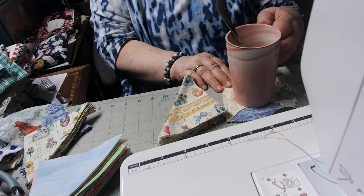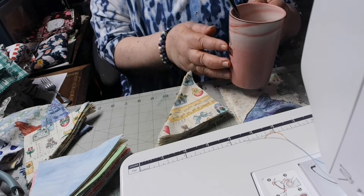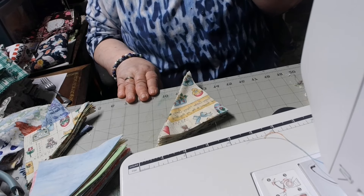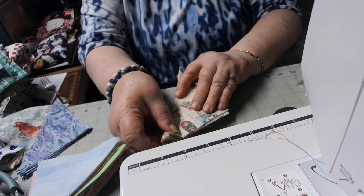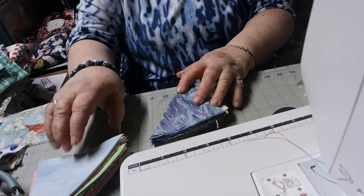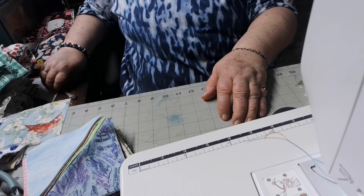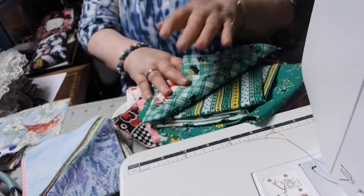I like to have a coaster under my cups because it absorbs the moisture, especially if you have something cold. That's just what I'm doing today, so I wanted to show you that. I'll probably work on some more tonight, put on a little movie and stitch a lot of these together. I've got so many other things going on at the same time too.